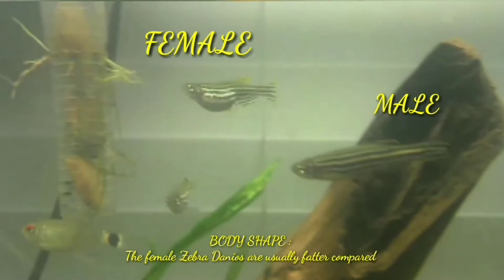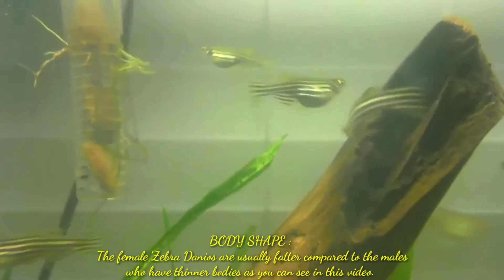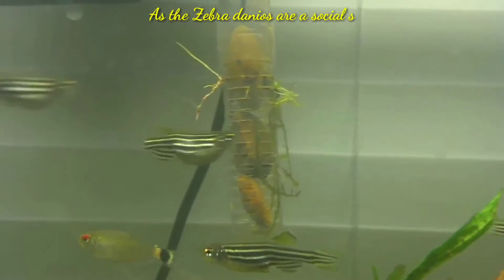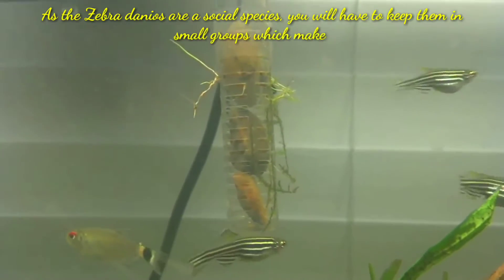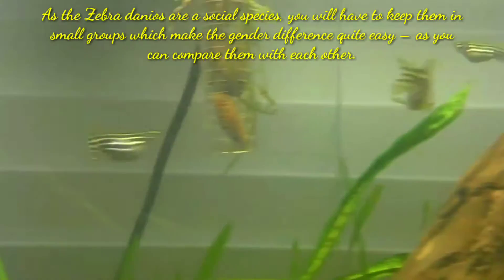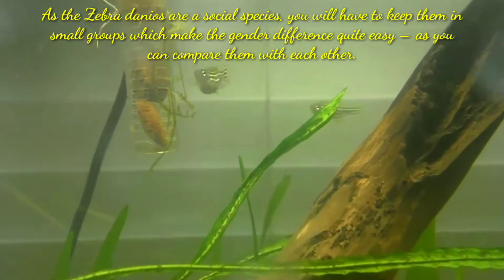The female zebra danio are usually fatter compared to the males, who have thinner bodies, as you can see in this video. As zebra danios are a social species, you will have to keep them in small groups, which makes the gender difference quite easy as you can compare them with each other.